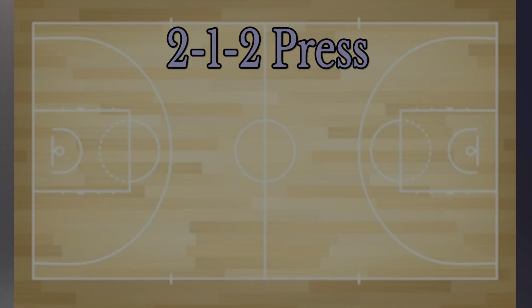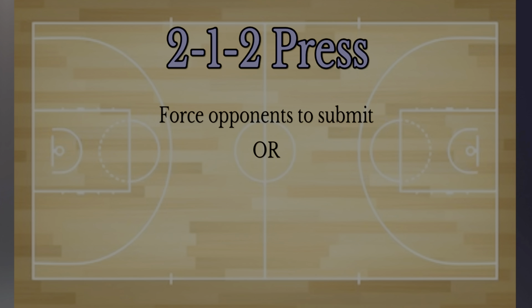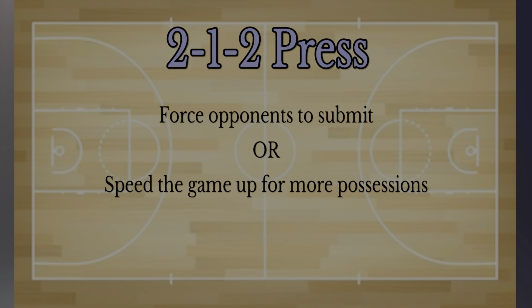The reason why we use the 2-1-2 press is if we're up a bunch of points and we want to speed the game along, possibly to make everybody quit. Or if we're down a lot of points, this is a good defense to try to speed up the game to get more possessions.